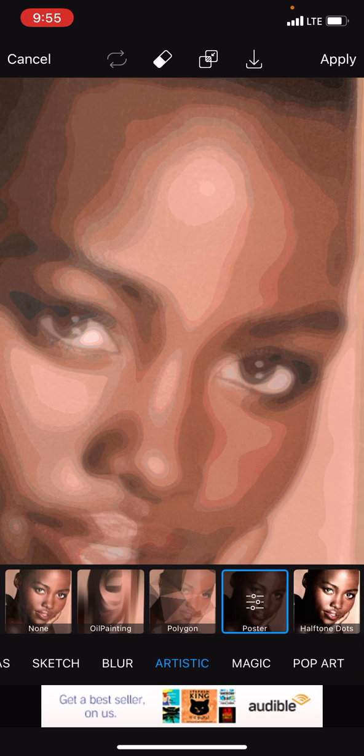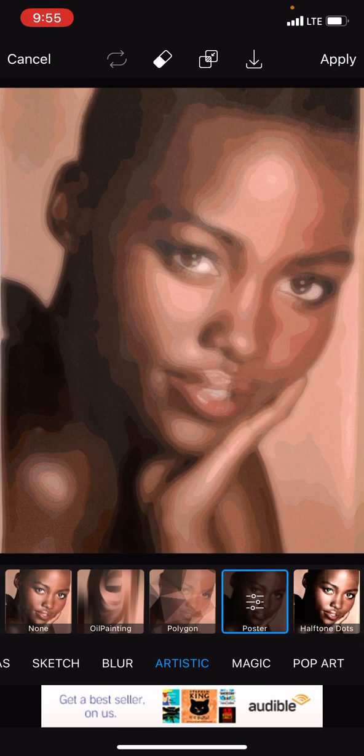It shows you what colors you might want to mix into your skin tone base, and then you can use this as a reference also.